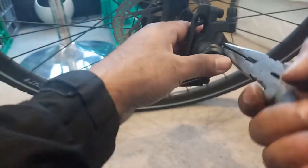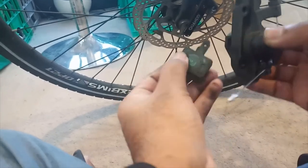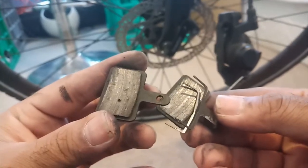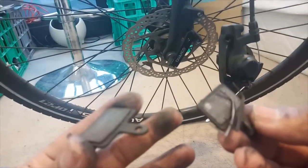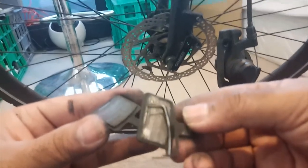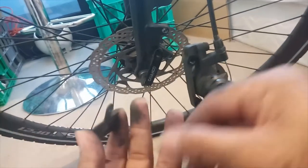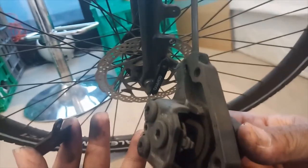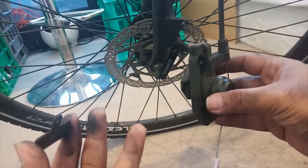Pull it up — the split pin is out. Now you can push the brake pad out. You can see the brake pad is in very bad condition — you can see the dirt on my hand. I will replace it with a new brake pad, but before that I need to clean the caliper because it's quite dirty inside. Stay tuned.